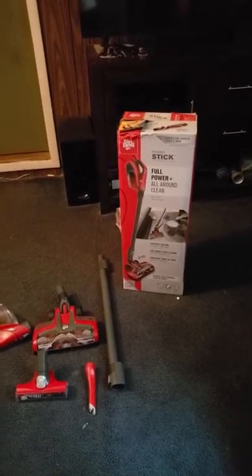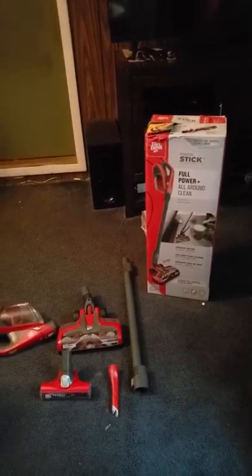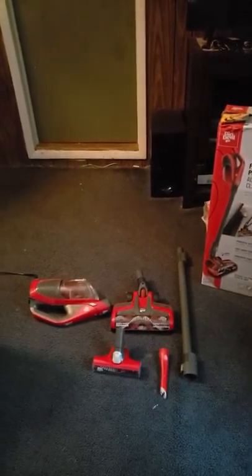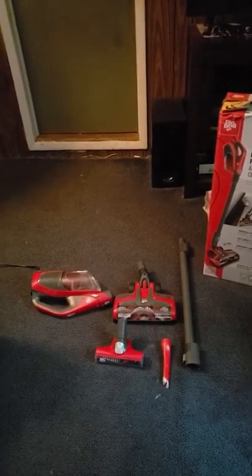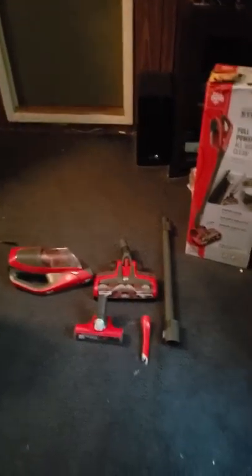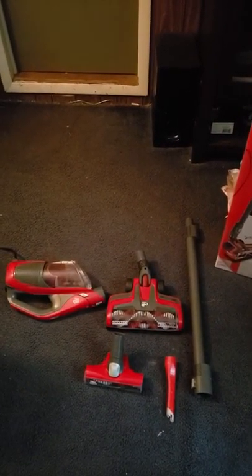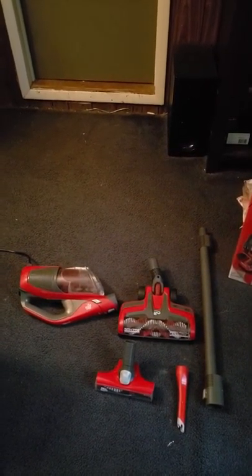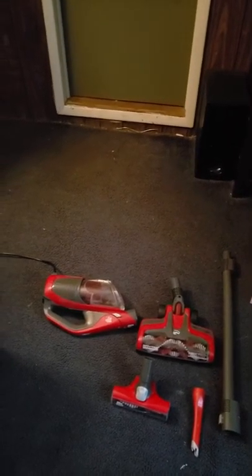Hello everyone, this is a demonstration for the Dirt Devil Power Stick Full Power All-Around Cleaning Device. The package claims that you can put it together without any tools, and we are going to demonstrate that shortly. Inside the package, as you can see, you have a power stick, a crevice tool, a power carpet nozzle, and a power stair utility and upholstery tool.